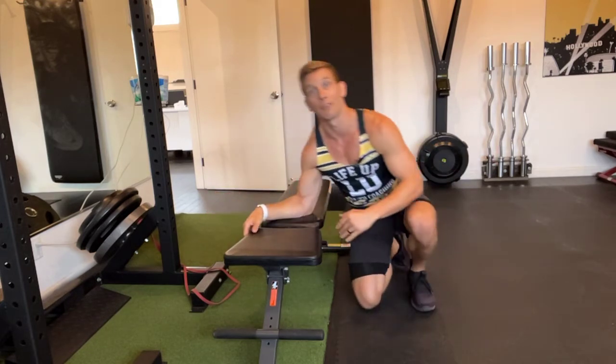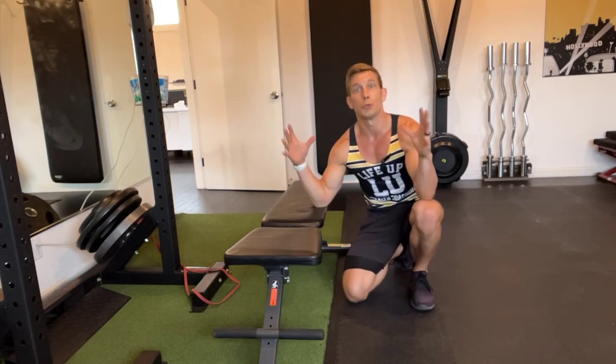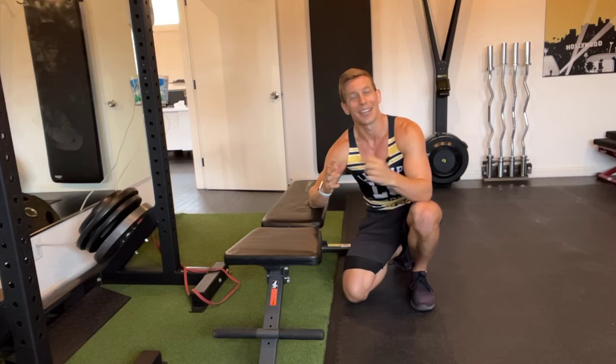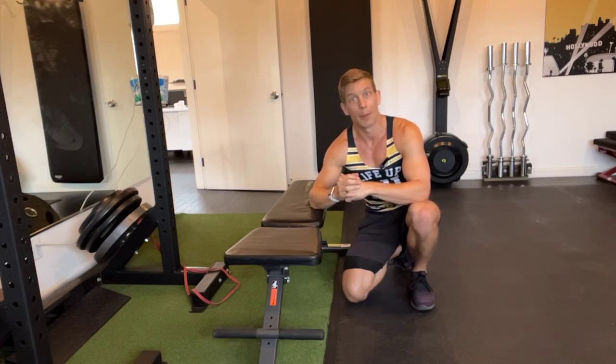This can also be done from the ground — it's a little harder. And to progress it, I'll cue you to bring your feet closer and closer together, which will also increase the difficulty. That is a three-point plank.